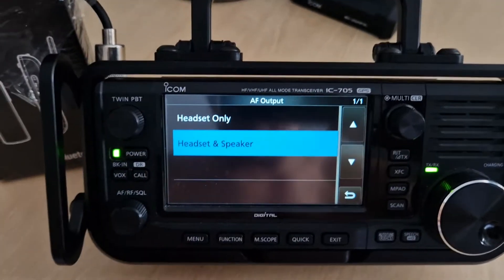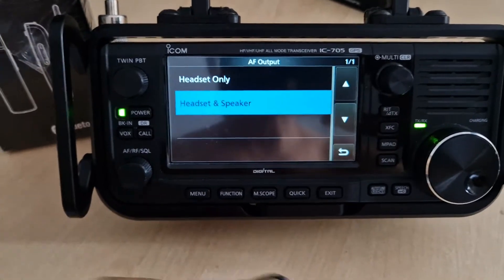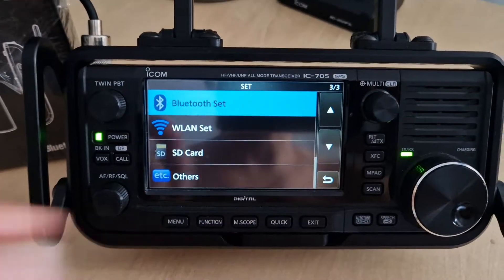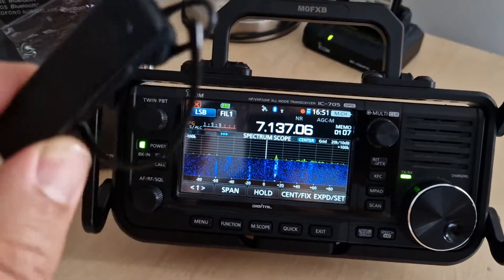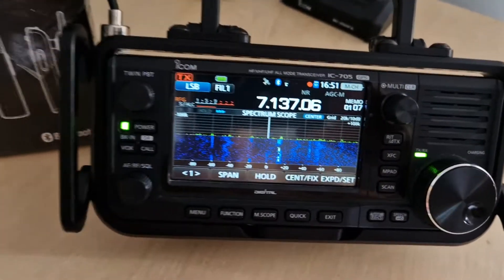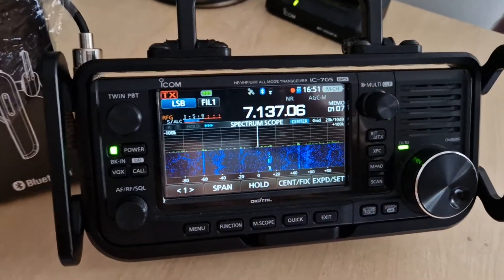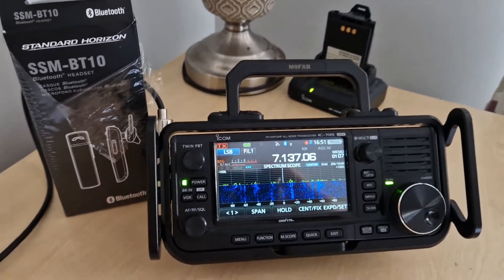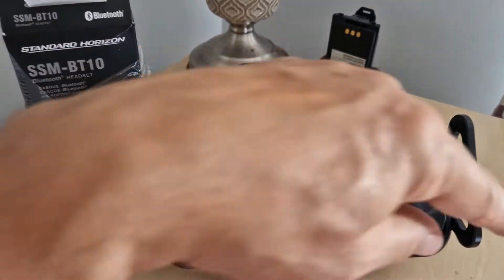You can still hear from the headset — let me back out — yes, I can hear from the headset and from the actual 705, which I've always said is my favorite radio of all time. I highly recommend it because it does everything and it does it well. This is a POV carry cage.